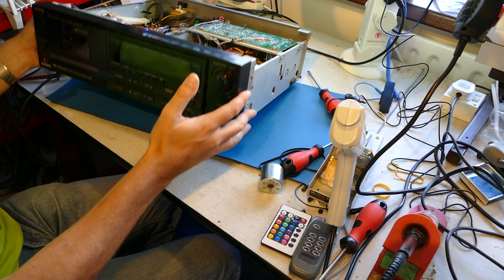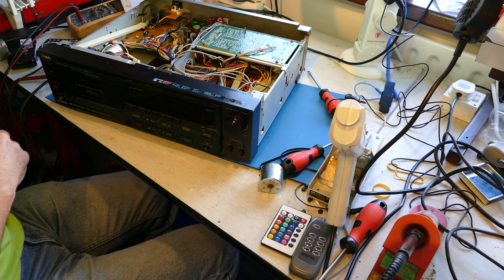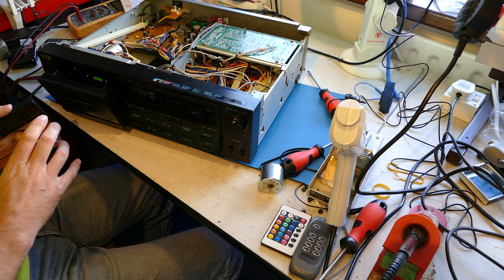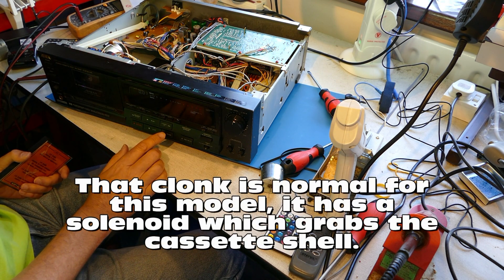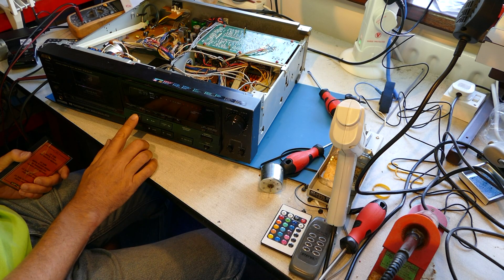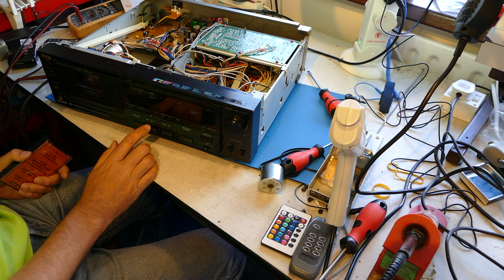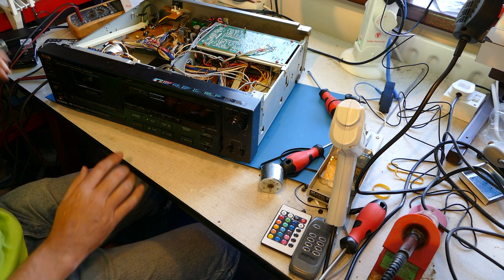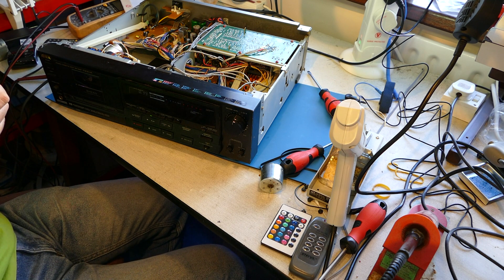We can give it a whirl and make sure that the basic functions work. Good. Before we do any further testing, I'll just leave it playing for a while - let the new belts and motor settle in a bit before we do wow and flutter and speed checks.